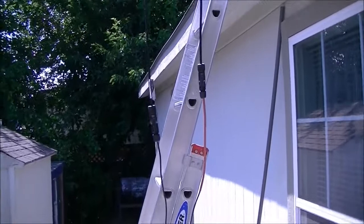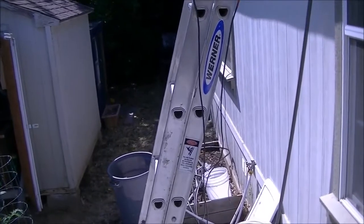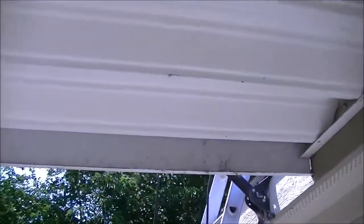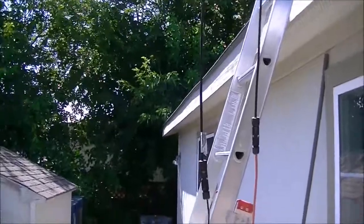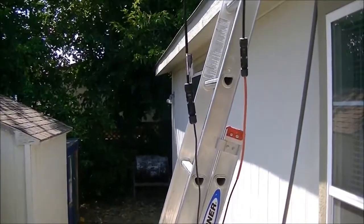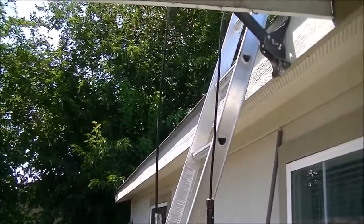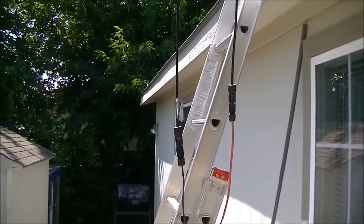Hi folks. I've got to do something about these wires that are hanging down here for my solar panel. I've got them up on this metal roof that's over my porch, and I think that metal roof will mean that it's grounded adequately. If anybody thinks differently, they can let me know, and I might do something more with it. But these wires can't hang like this, and that's for sure.